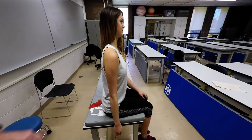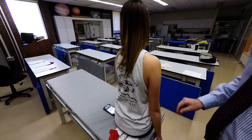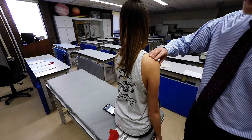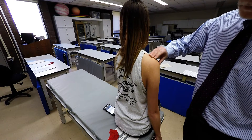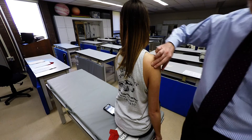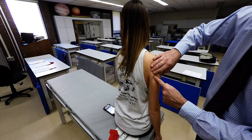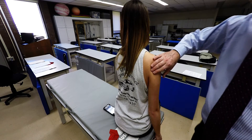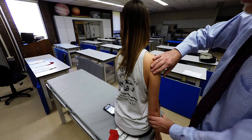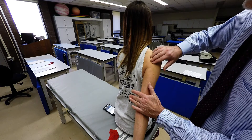Lastly, for the posterior deltoid, locate the acromial end of the scapula, move posteriorly and then distally about two inches — it comes on this angle over here. One of its actions is extension at the shoulder, so we'll have the individual do extension with a little resistance to palpate the posterior deltoid.